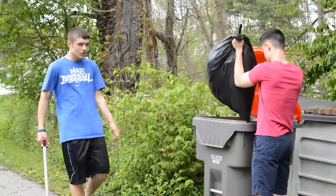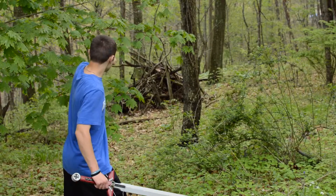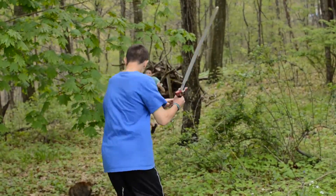Hey look, it's Trash Man Luke! Oh yeah — it's a dilapidated hike. Oh no. Onward to battle! Oh no.